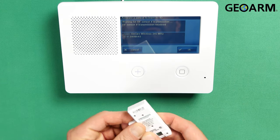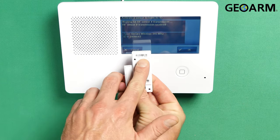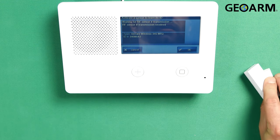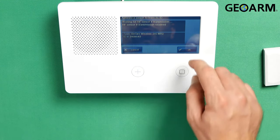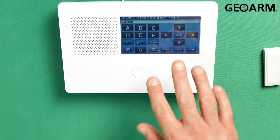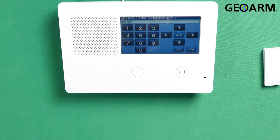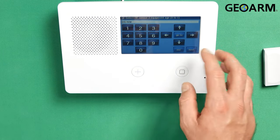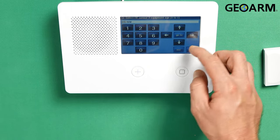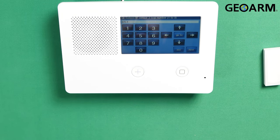We'll go ahead and confirm that our TX ID is the correct TX ID — and it is 0408543 in this case. You're gonna hit OK. After you've confirmed the serial number is correct, you go ahead and hit the down arrow. This is a new device, so I am gonna leave it as a new device. If it's a used device, you can press the right arrow and set it as existing.